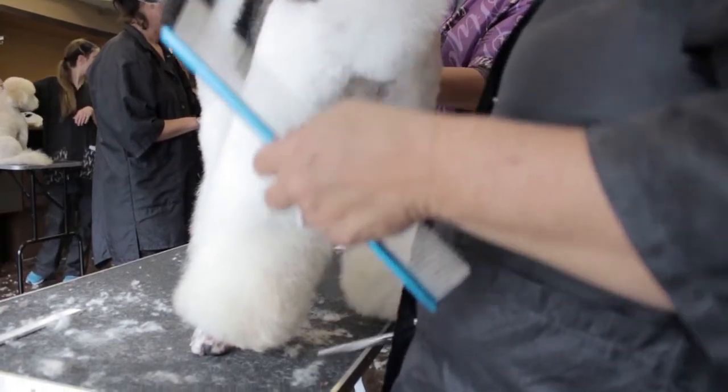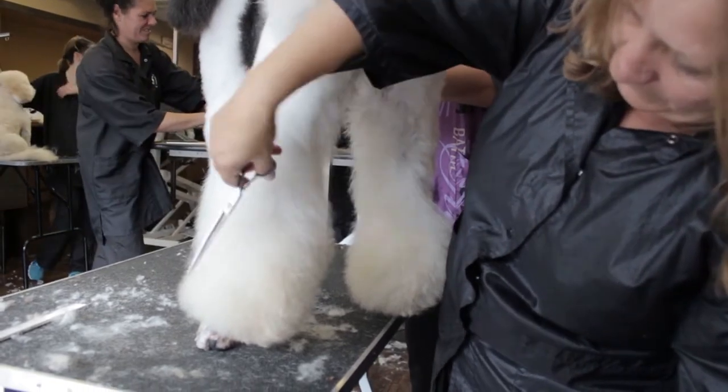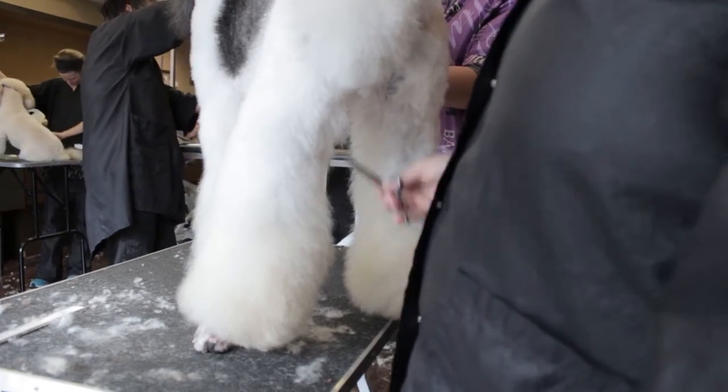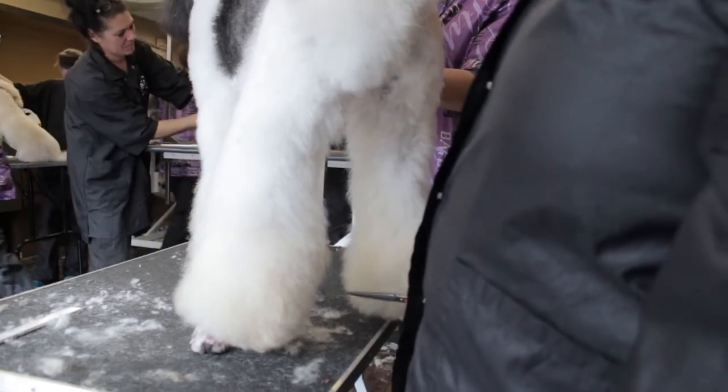You can see that we have an equal amount of hair going all around the hock bone, equal on both sides, and a nice clean line on the inside of the rear legs.